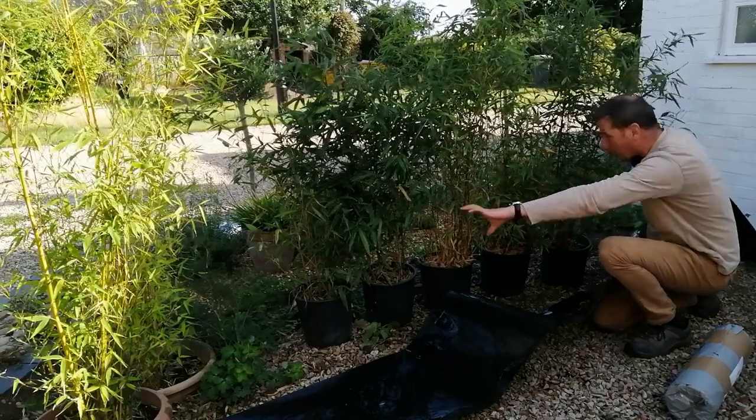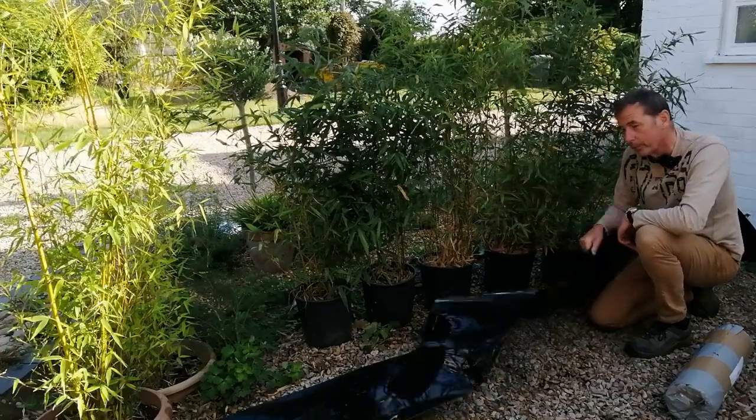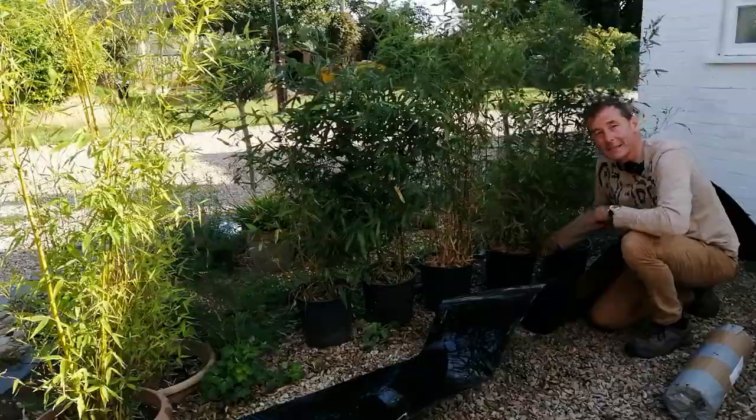The first thing I need to do is dig a long trench here which will eventually house these bamboos with this barrier around them. Come back in a minute and I'll get these planted in.